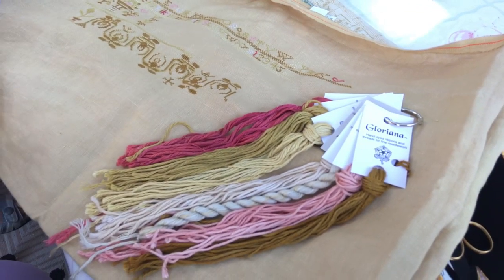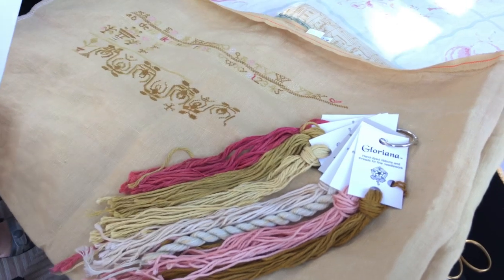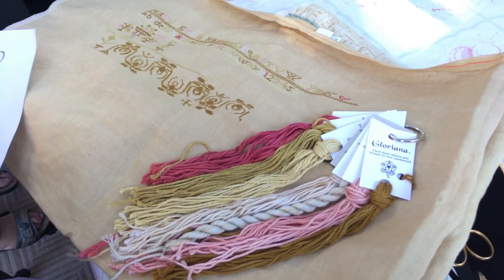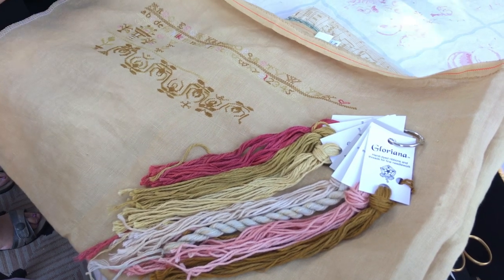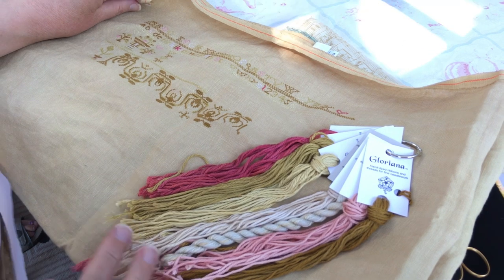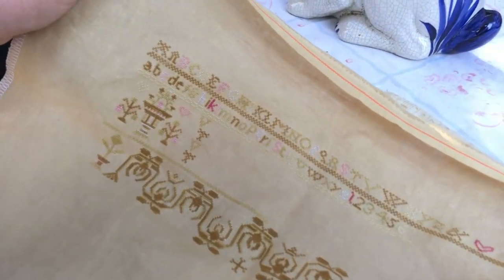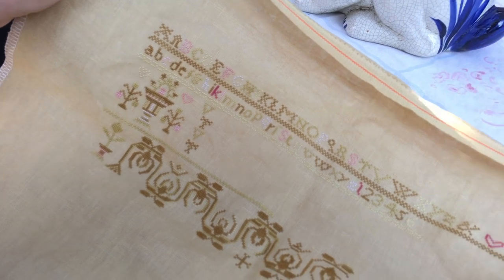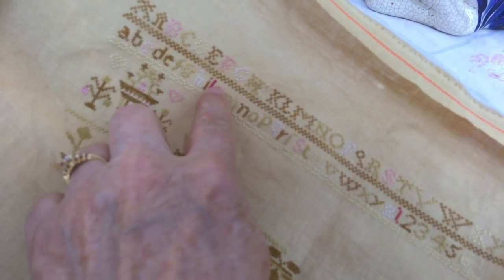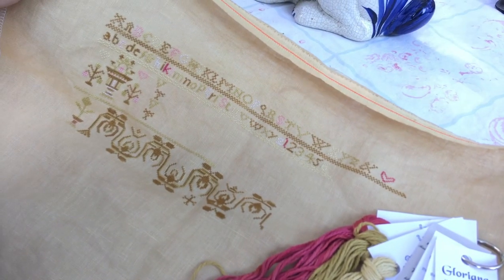I know you're not somebody who stitches with pink very much, so how did you end up with pink? Well, I liked it with the golds and the creams, and although it looks really bright in the fabric, in the thread palette that's all I'm doing. It's very muted — it just gives a little pop of color, and occasionally you get a really bright one.